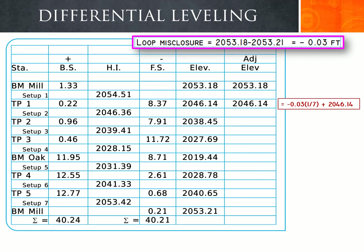For turning point 1, we take the elevation of 2046.14 and apply negative 0.03 times 1/7, the first setup's correction. This gives an adjusted elevation of 2046.14, as the 1/7 fraction of 0.03 is so small that the decimal place does not visibly change.